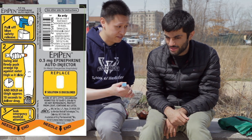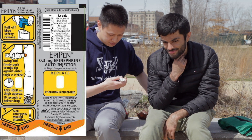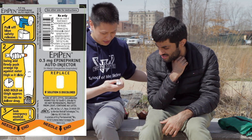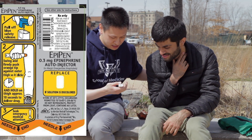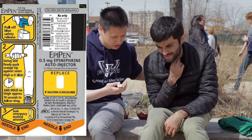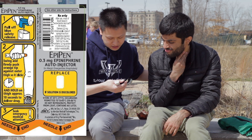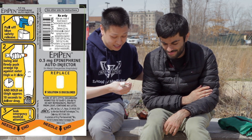The first step is to remove the blue safety cap. Okay. My throat's getting tight. Okay, I'll try to speed it up. I'll make sure not to put my thumb on the tip so I don't stab myself. And it says here to push the orange tip firmly against the outer thigh for 10 seconds.